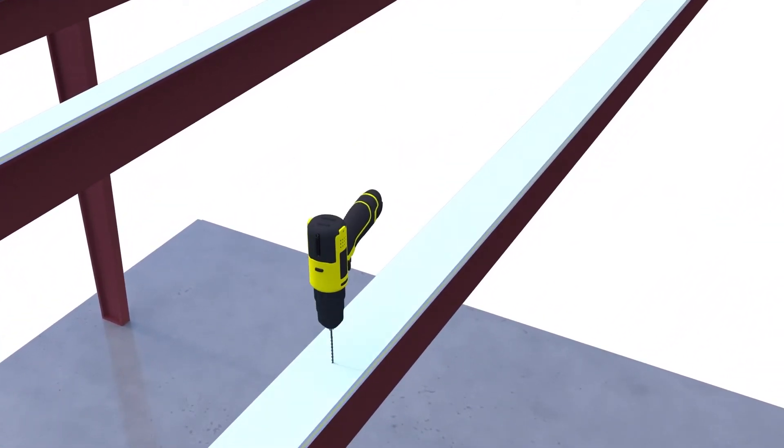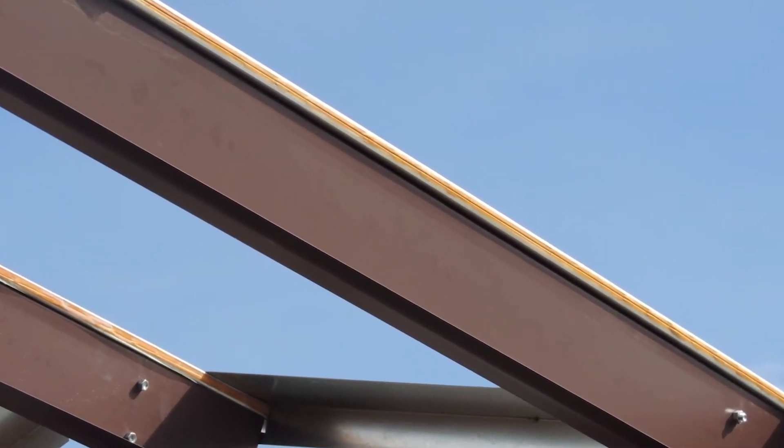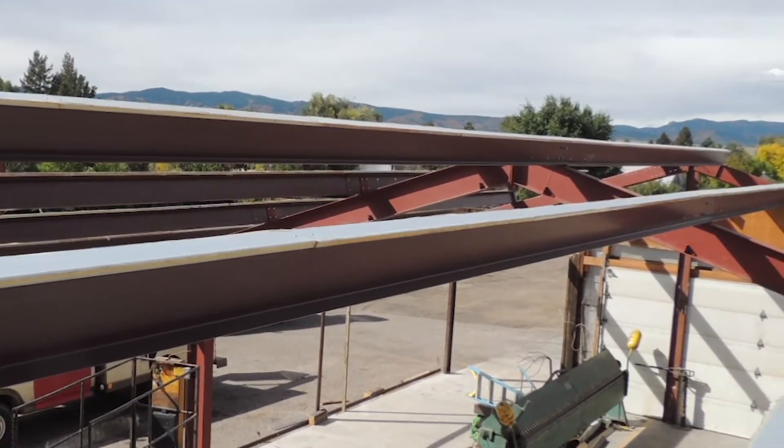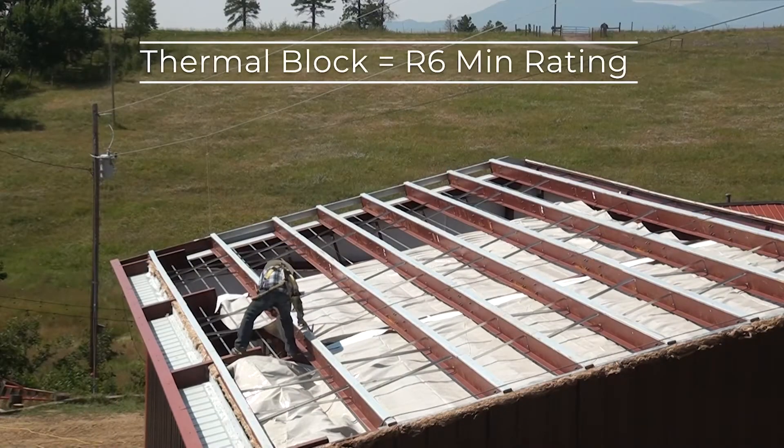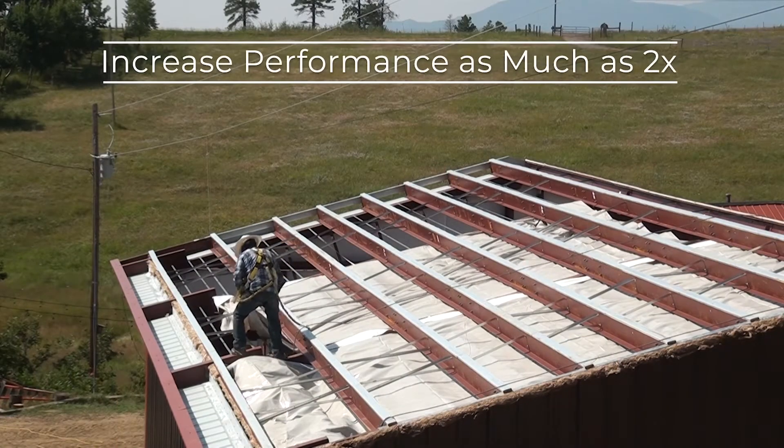Thermal blocks are screwed to the interior framing before fiberglass insulation is installed, adding R-value to your building. A thermal block carries an R6 minimum rating and is proven to increase insulation performance as much as two times in certain buildings.